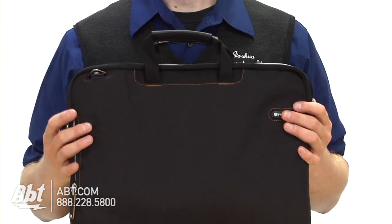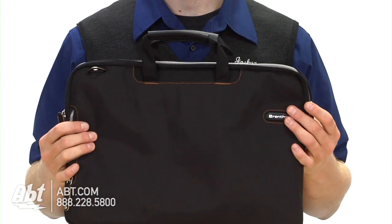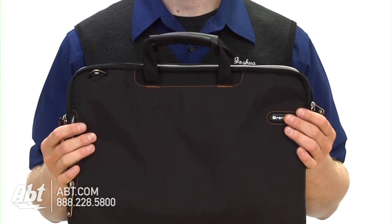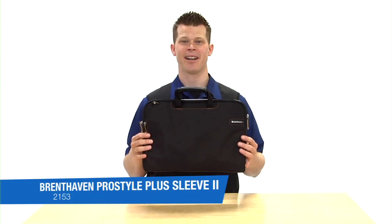Also, being a Brent Haven bag, it has a little phone number on the side inside here. You can always call up Brent Haven and say help me out — if you ever have a problem they're always going to take care of you and get you a new bag. So this is the Brent Haven ProStyle Plus Sleeve and you can check it out on app.com.